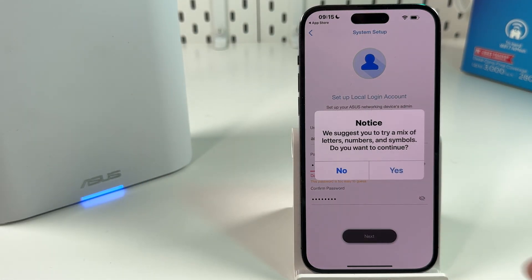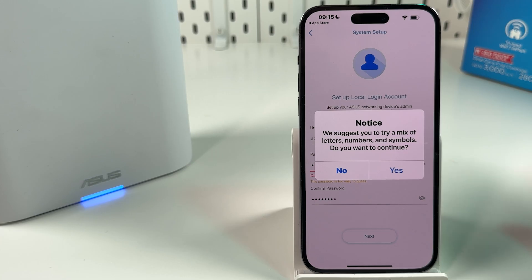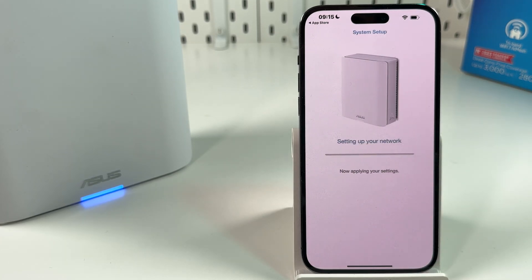Confirm your password in the next field, then hit Done and Next. This is a warning about a weak password, but for this example we are okay — just hit Yes.